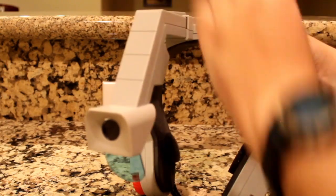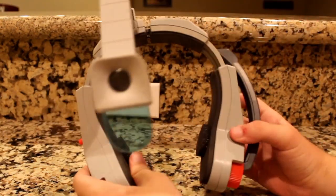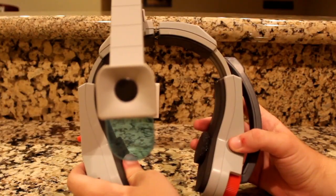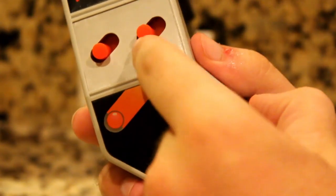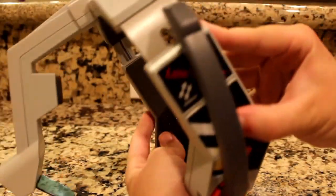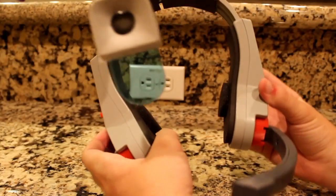Now that we have the eyepiece connected, it's starting to look like something Fox McCloud from Star Fox would wear in the Arwing. On one side we see some switches to adjust the volume and shooting speed, and on the other we have our microphone that you can adjust to your liking, because you'll have to speak into it in order to fire.